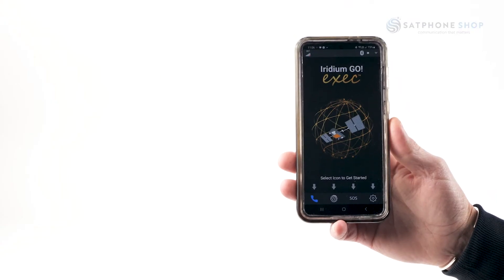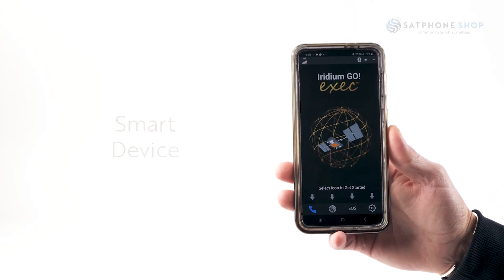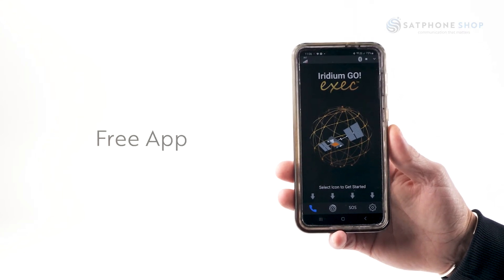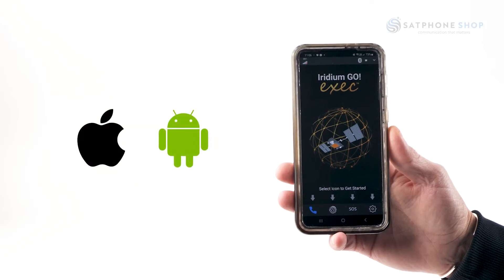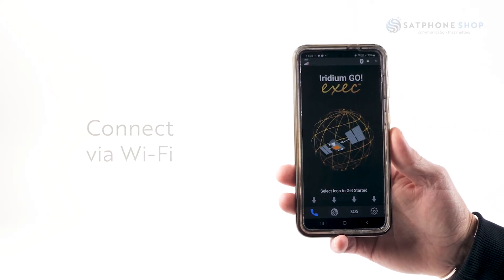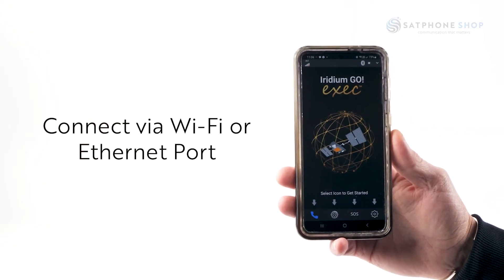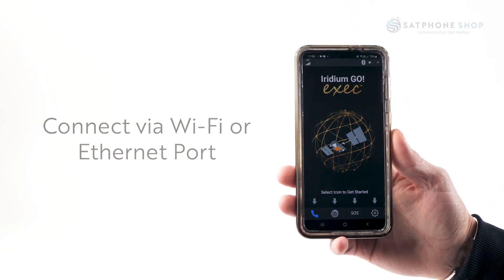To use your Go EXEC you have a couple of choices. You can use your smart device by downloading the free Iridium Go EXEC app from either the Apple or Android store and connect via wi-fi, or you can use your laptop and connect via wi-fi or via the direct ethernet port.